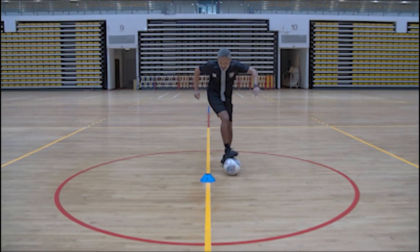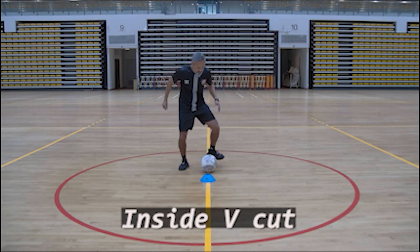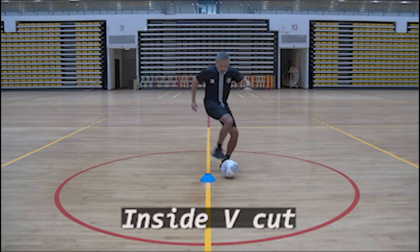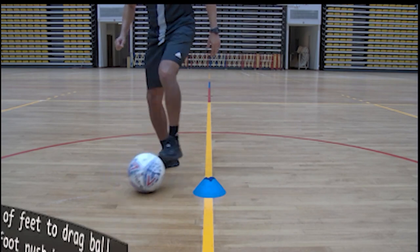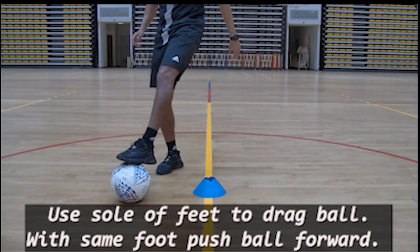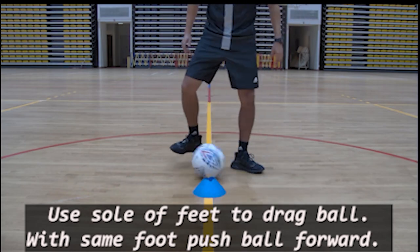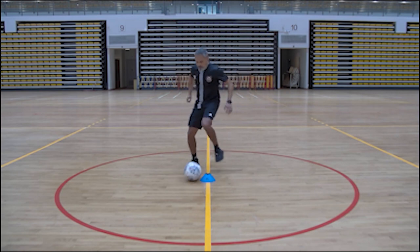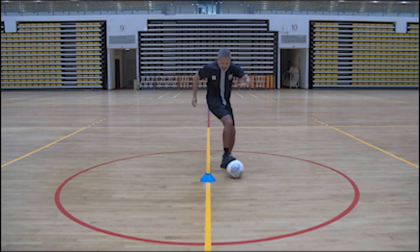Drill number four is called the inside V-cut. As you can see from the video, this move, if done properly and in full flight, has the ability to pull a defender who is charging at you at full speed. Break it down: use the sole of your foot to drag the ball back, then with the same foot, push it forward in a V-shaped movement. From there, use the other foot and do the same, going in the opposite direction. Try this at full speed — the idea is to always keep the ball under control while performing the drill. Do this right and your opponent will be on the floor while you're off and away.